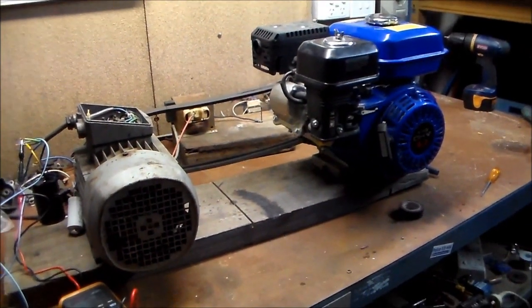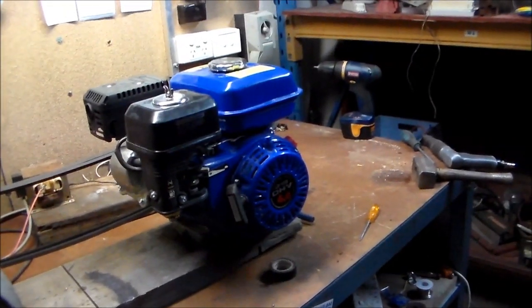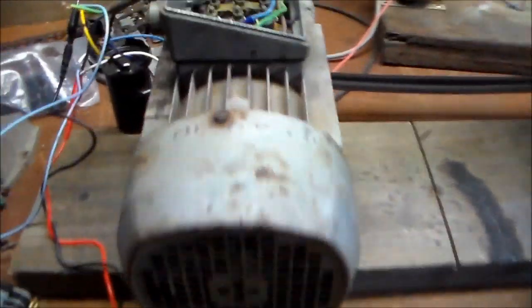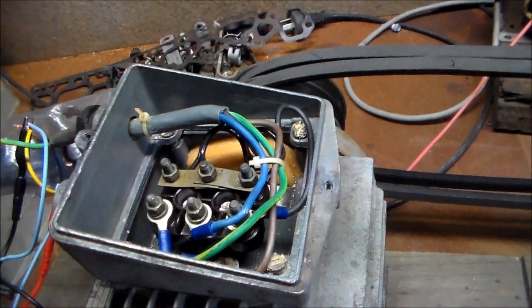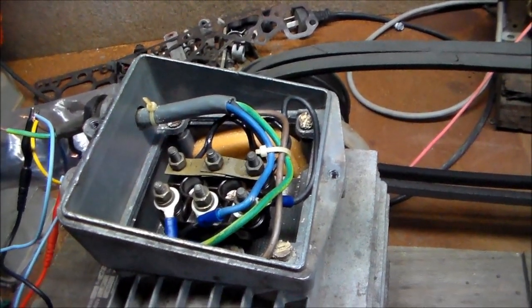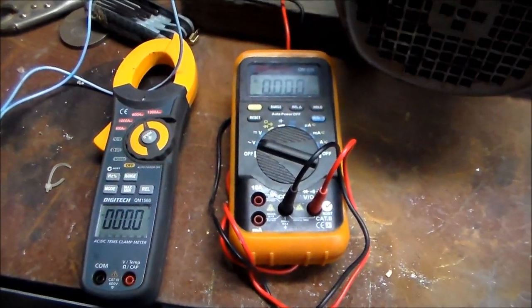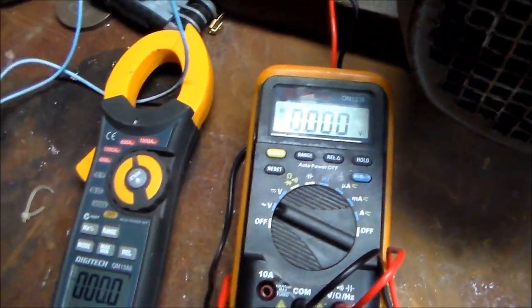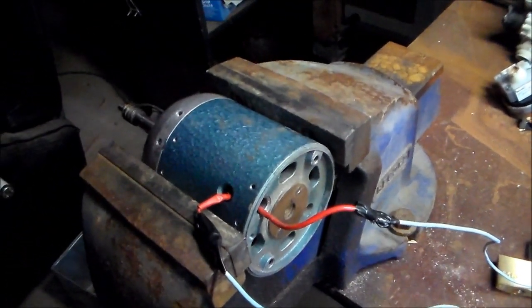G'day everybody, I'm going to try to get this in one take. Four horsepower Chonda three-phase induction motor, completely unmodified. I'm pretty sure that's wired in Delta, not star — it's been a long time since I studied this stuff. Motor start capacitors, meters — which I will show — for frequency, voltage, and current, which is pretty much irrelevant as it doesn't draw anything.